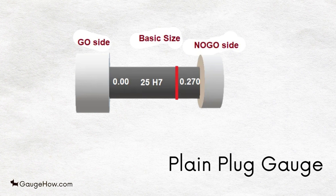Go means your job or workpiece is okay, and no-go means your workpiece is rejected. Plug gauges are available in a variety of tolerances of metric or British standards.